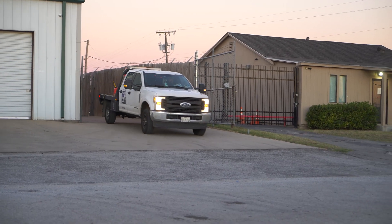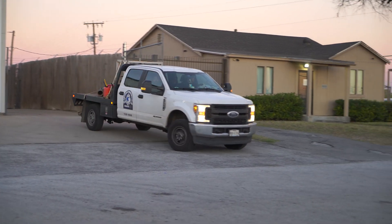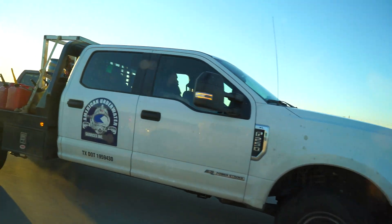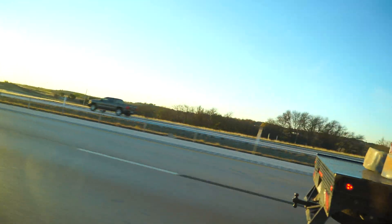The team was tasked with an annual dredging of a power plant in East Texas, so they set out early to go back to the plant ready to do some daily mud pumping. The trailer is set up and ready to go.